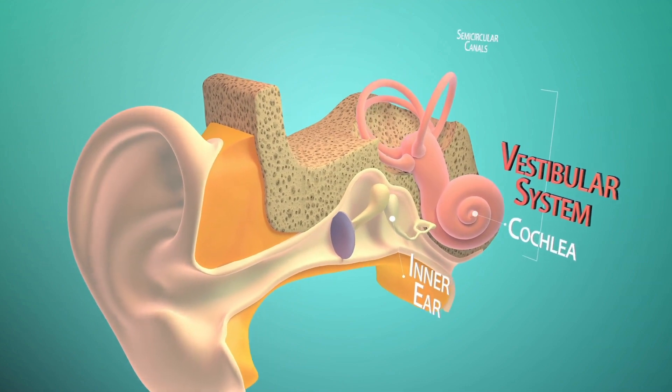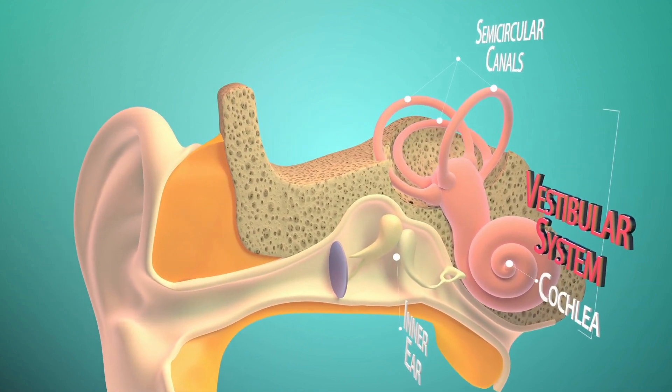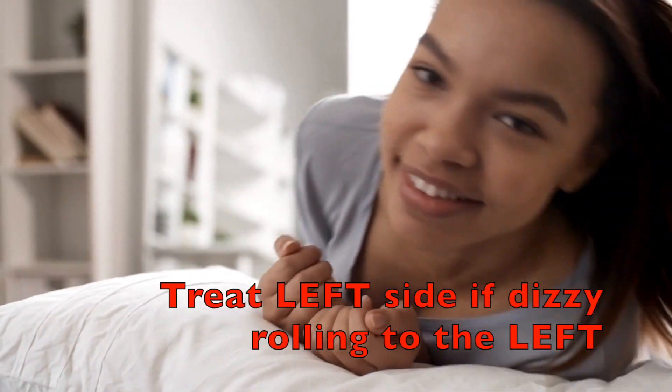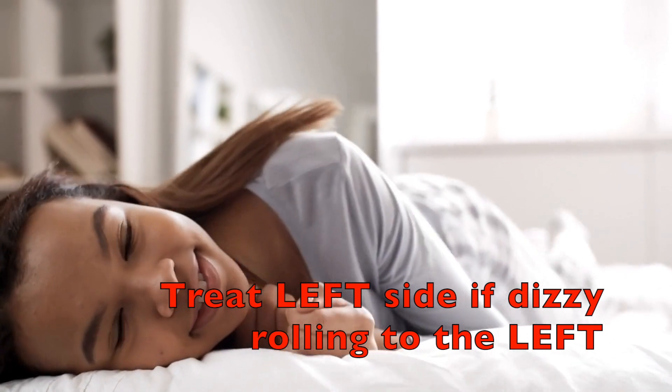The easiest way to know which side to treat is to think about when you're laying down and you roll to your side and the spinning starts — this is the side that you need to treat. For example, if you're lying down and you roll to your right side and you get dizzy and the room starts spinning, but it gets better if you roll to your left, then you need to treat the right side. If you get the spinning when you roll to your left, you need to treat the left side.